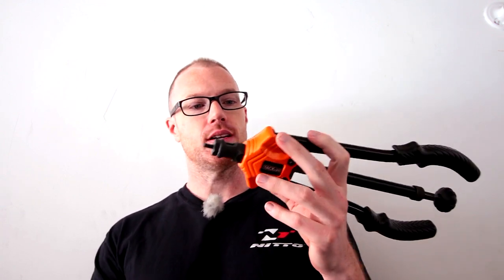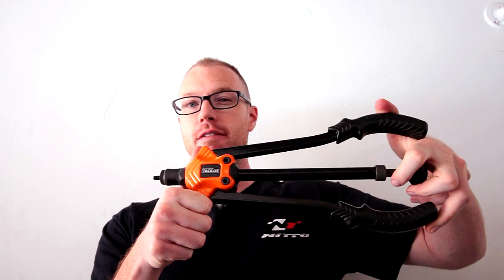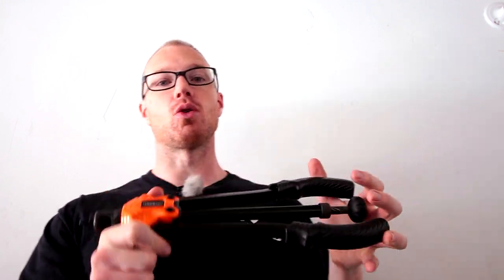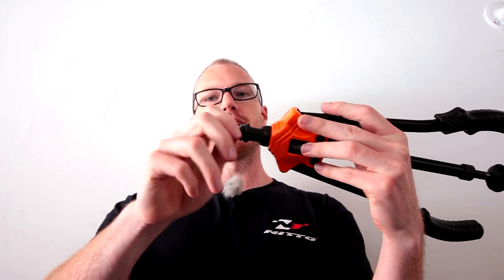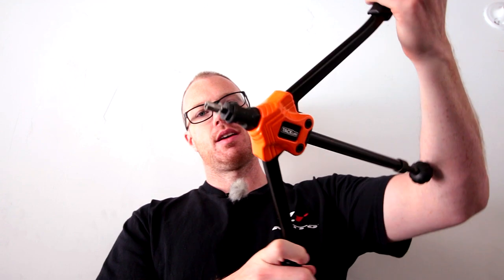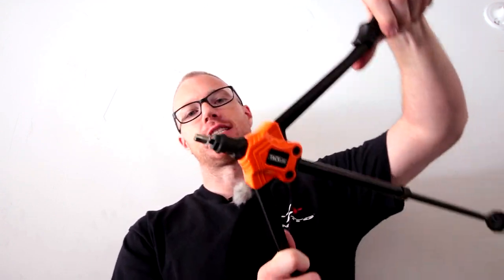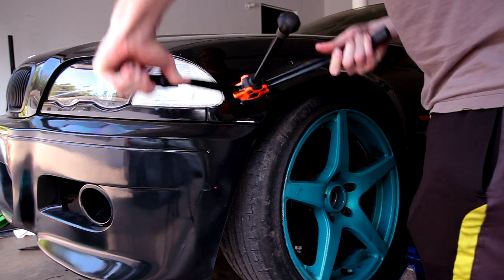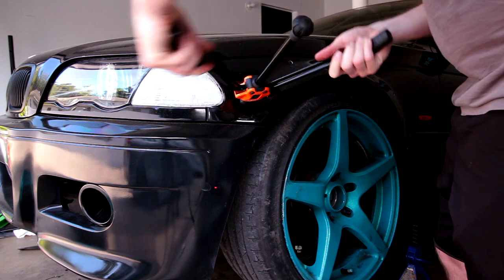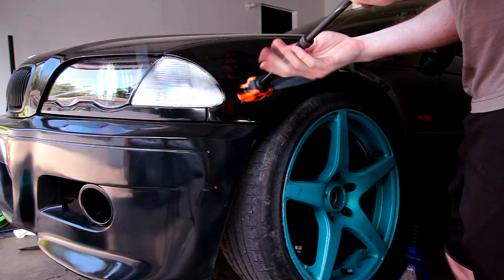My buddy had a rib nut gun so I borrowed it. You can buy one on eBay for about 50 to 60 bucks, or find a local tool rental or Craigslist. Basically you put the rib nut on the end of the tool, adjust it, and then press — it crimps the rib nut into the bodywork of the car. The size of your rib nut dictates what fasteners you'll use and what size holes you need to drill in both the flare and your bodywork.